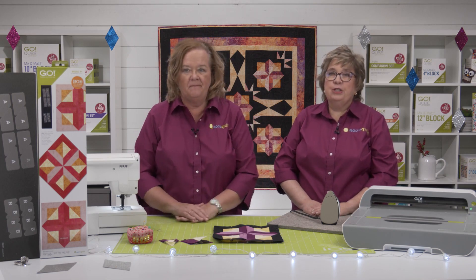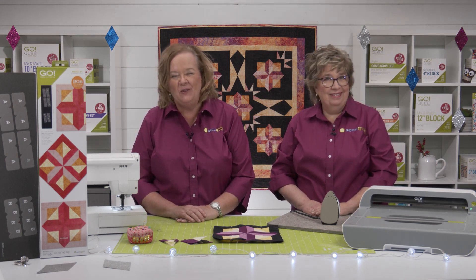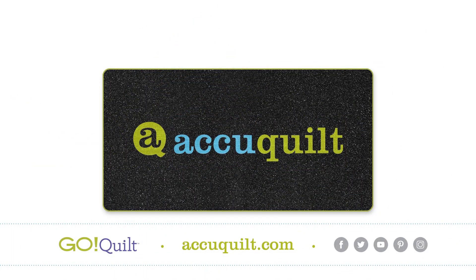Be sure and share your finished projects with us on our social media platforms. Because at AccuQuilt, we help you cut time so you can quilt more. We'll see you next time.